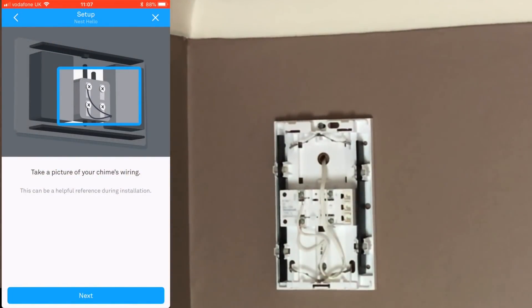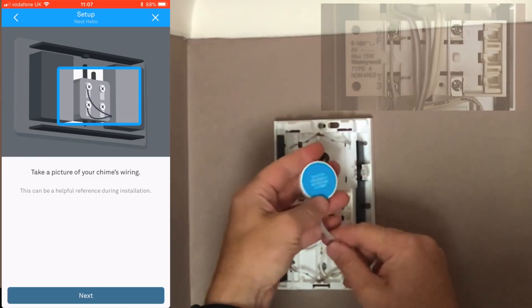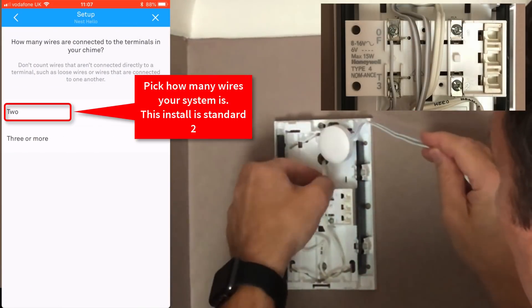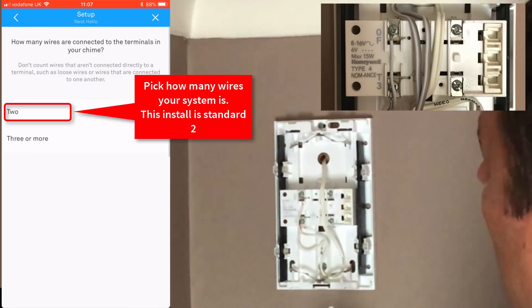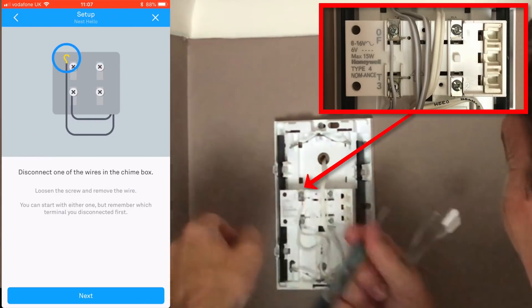The next job is to download the Nest app. Go to the bottom where you can add a product — it first asks you to take a picture of your chime's wiring if you already have one installed. Then it asks you how many wires it has: two, three, or more. If yours is a new installation, you can just pick whichever configuration you are setting up.